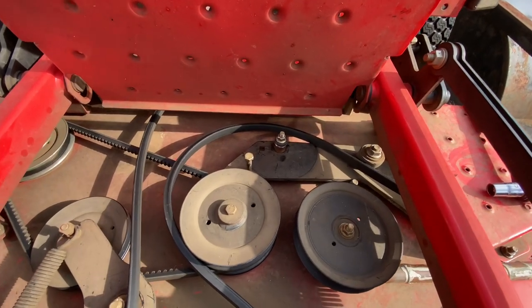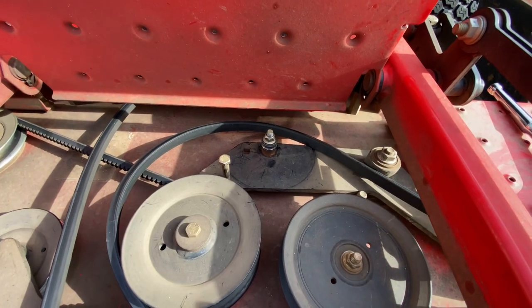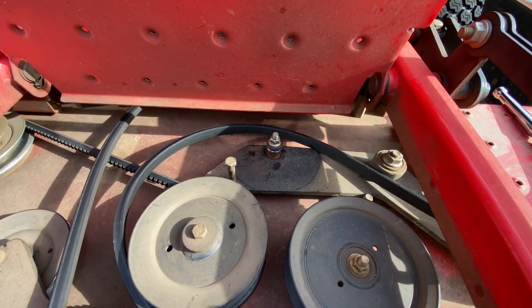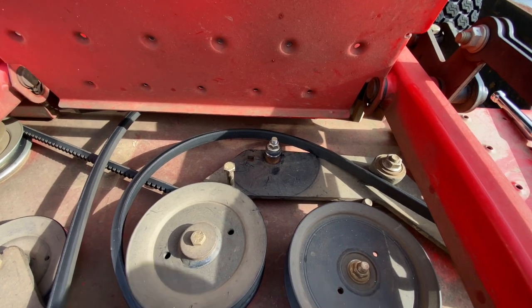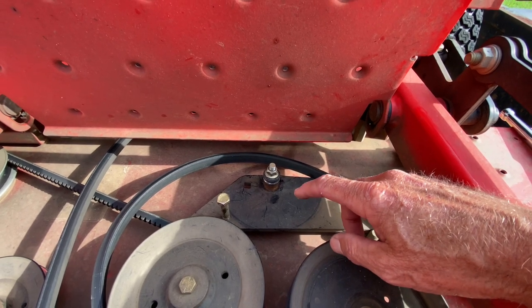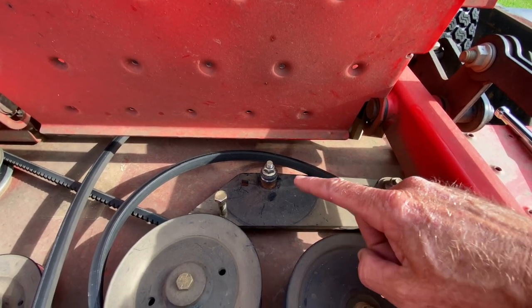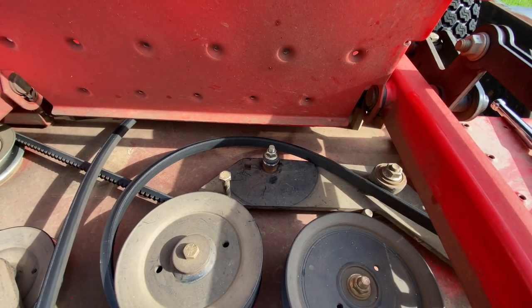Today I'm going to show you guys how to replace an idler pulley on a 48-inch zero turn lawn mower. This particular idler - the bearings flew out of it and the pulley flew off. So we're going to take this bolt loose, get everything fixed, put the new one on, tighten it up, put the belt back on, and that'll be it. Y'all follow along with us.